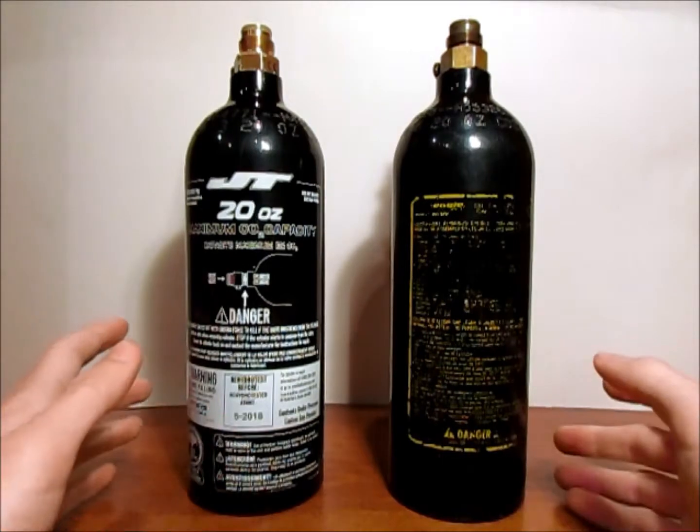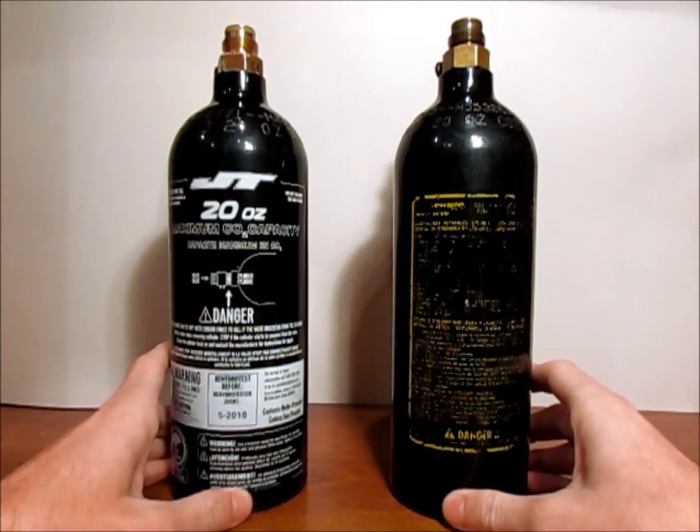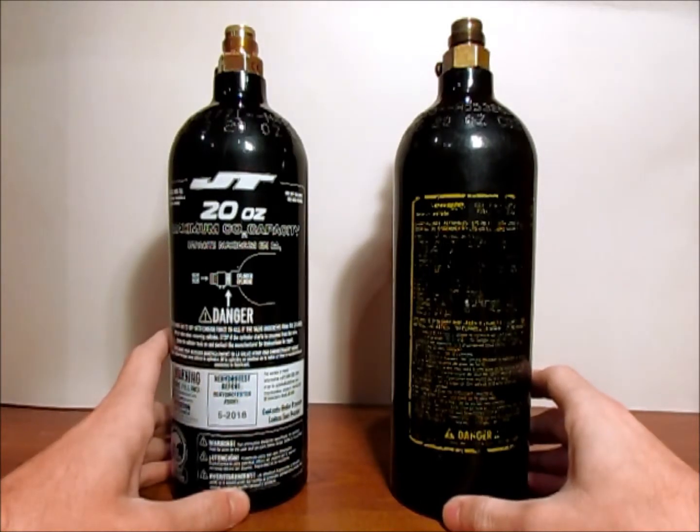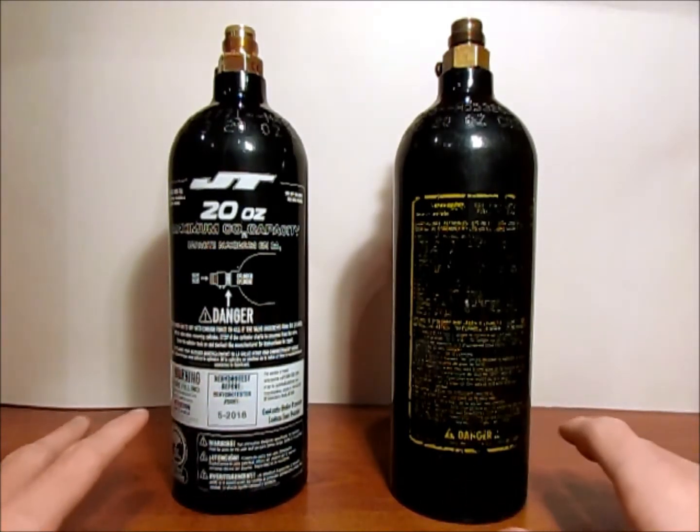Please get everything hydro tested when it goes out of date — CO2 tanks, air tanks — just make sure that they are all up to the minimum standards that are set forth to keep everyone safe.